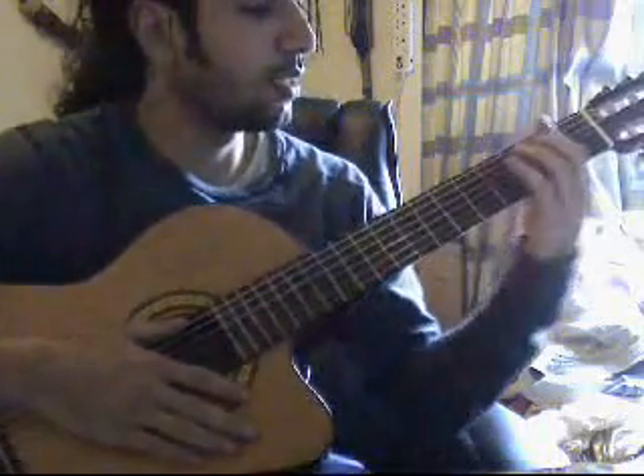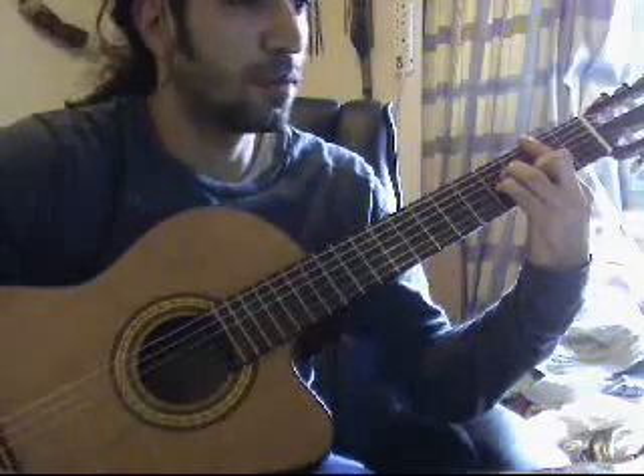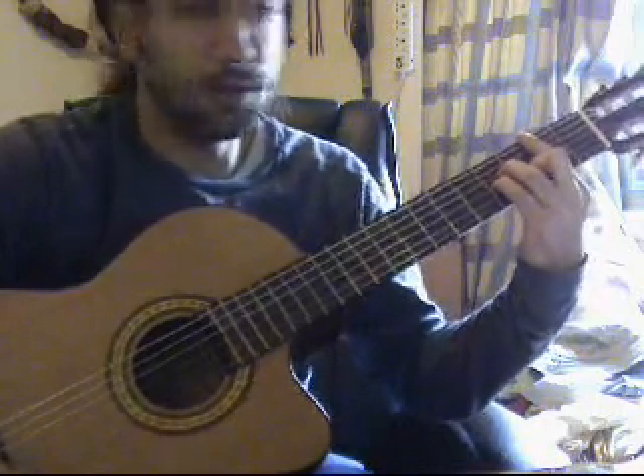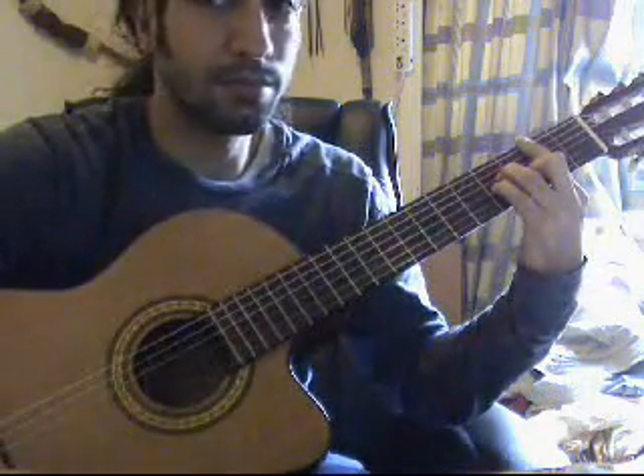Let's check out the first chord. If I'm not mistaken, this is a B minor, so I just strum it down one time.